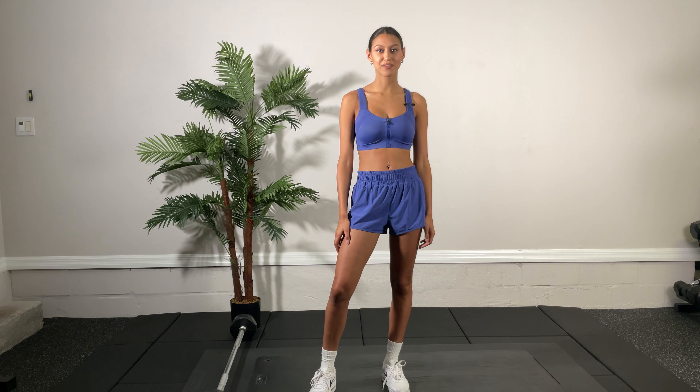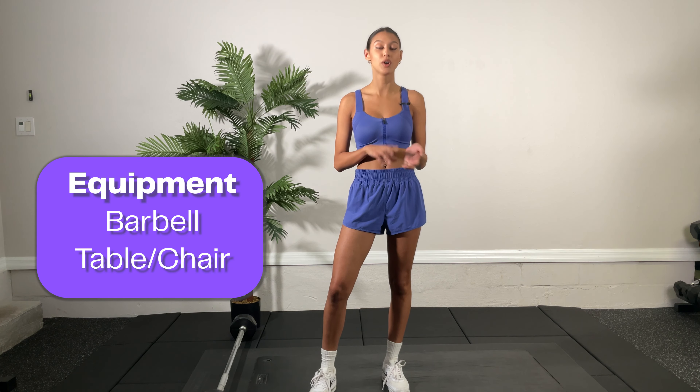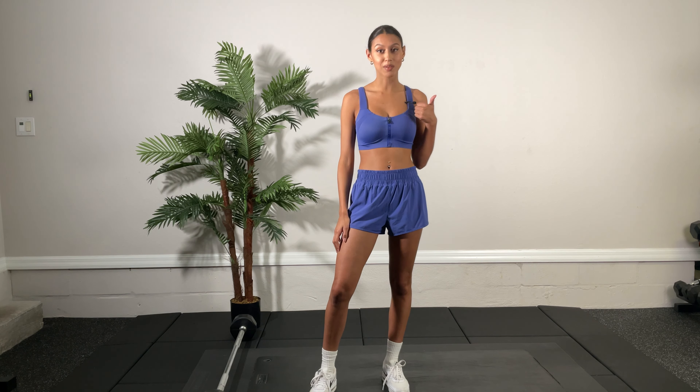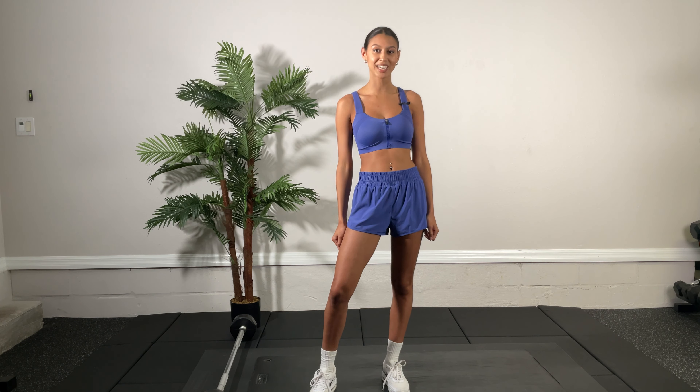Hi, I'm Kayla with Kick-Out 55 Fitness. Welcome to your 10-minute core blast. For equipment, you're going to need a barbell or just some type of base, whether it's a table or a chair to hold onto the legs. We hope you like this video — give it a thumbs up, subscribe to our YouTube channel, and click on push notification so you're notified every time we upload a video.